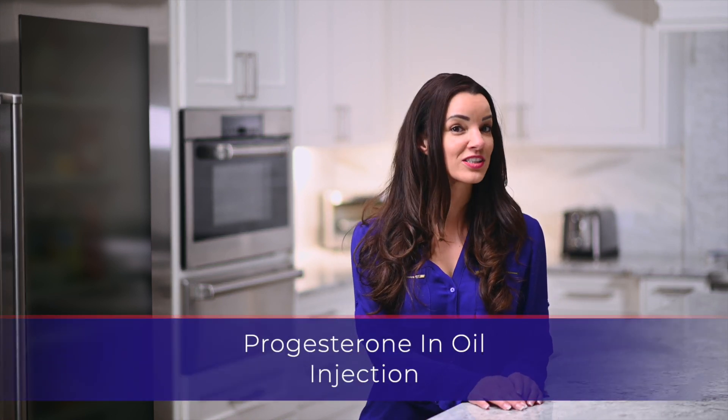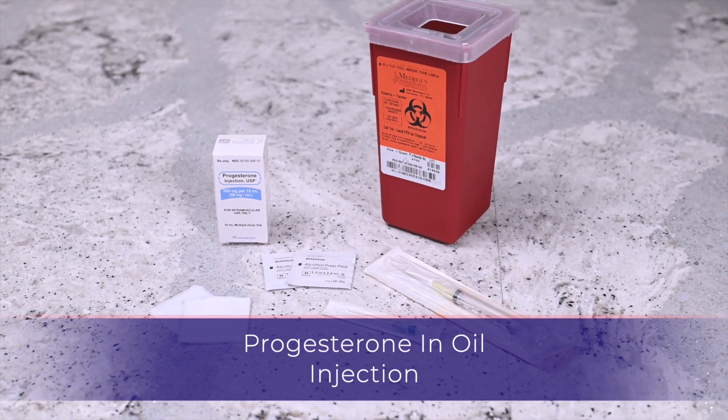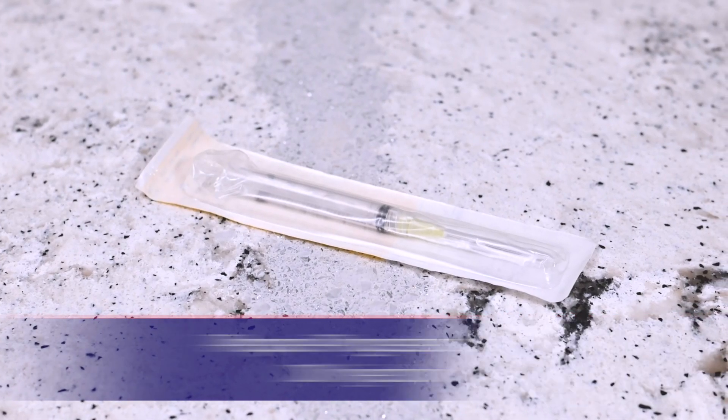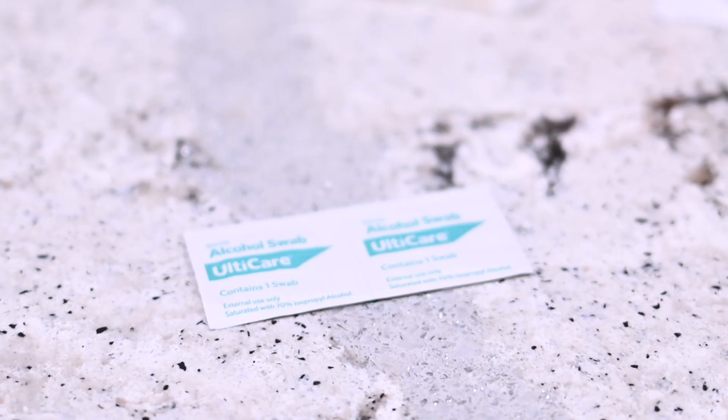Hello, my name is Sarah. Thank you for watching this instructional video for the progesterone in oil injection. You will need the following: a vial of progesterone in oil, a syringe with attached needle, a 23-gauge intramuscular needle, alcohol prep wipe, gauze, and a sharps container.